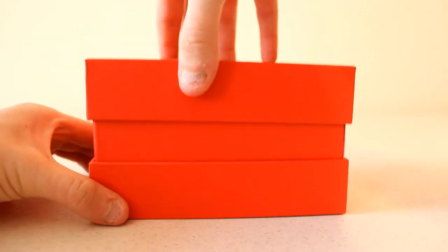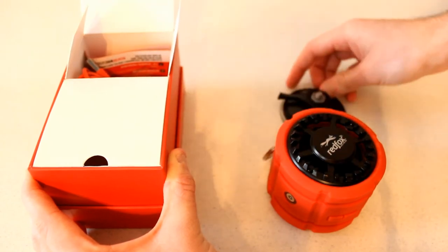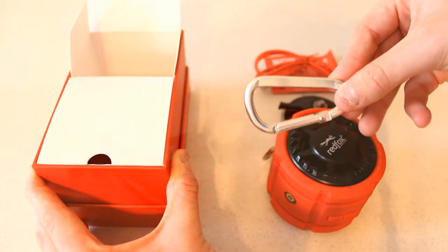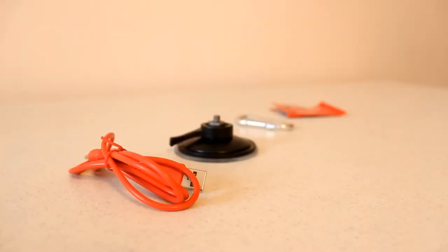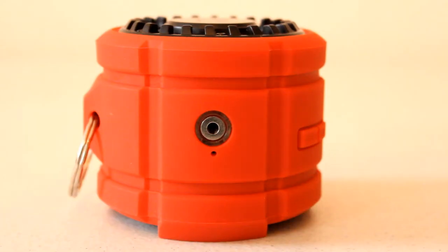Inside the box you're going to get several accessories. You get a USB charging cable for the speaker's charging input. You also get a suction cup mount, which you can use on any suction-capable surface like a window. You get a carabiner to attach it to your backpack, bag, kayak, or anything with a compatible mount. And finally, you get a quick start guide to help you get the speaker up and running.